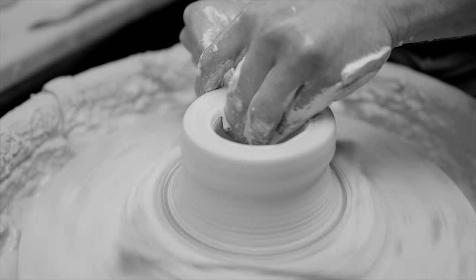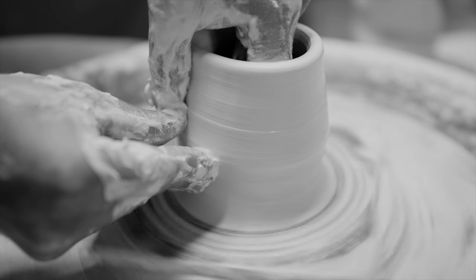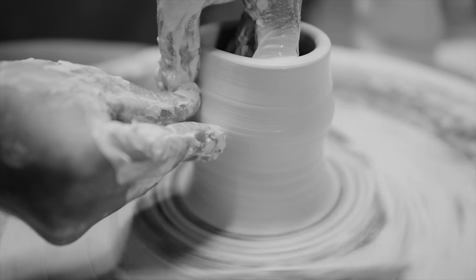Every different potter has a different technique — it's like handwriting. Everyone's got a different way they grip the pencil, maybe they're left-handed, but instead of writing words we're just working with a mound or a little lump of material.